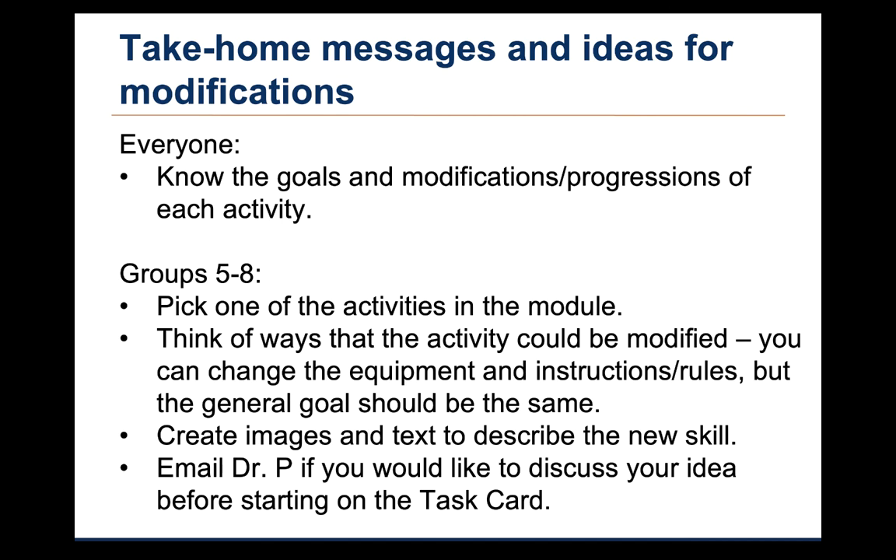Okay, in preparation for the quiz, you all should know the goals and modifications for each of these activities. For those of you in groups 5 through 8, you can meet with your group to pick one of the activities in this module that you would like to modify for your group project. You can then change the equipment, instructions, or rules, but the general goal of the activity should be the same as the original activity. Your task card will need to incorporate simple images and simple text to describe your new activity. Please make sure to follow the examples provided on Canvas based on the activities in the foundational skills module. These examples will help you understand the expectations, goals, and grading for your group project. Please feel free to email me if your group would like to meet to discuss your activity in advance or if you have any questions about the material covered in this lecture. Thank you.